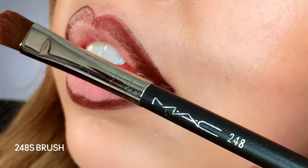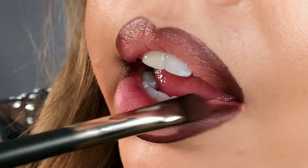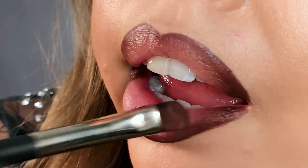Now everything's drawn on, we're going to come in with a lip brush — this is the 248 brush — and just very gently tap the edge of the lip liner. I do a tapping motion and sort of pull in towards the center of the lip, but make sure you leave the very center of the lip open so that we can create that really nice gradient. Already you can start to see how things are coming together — deeper on the outer edge, with just my natural lip color creating a softer inside.